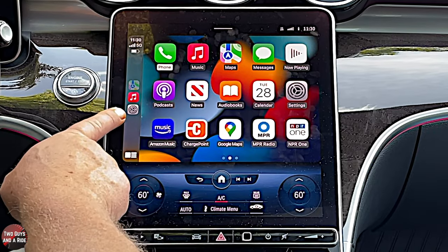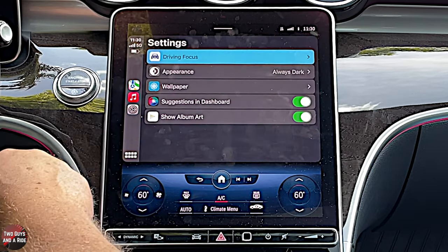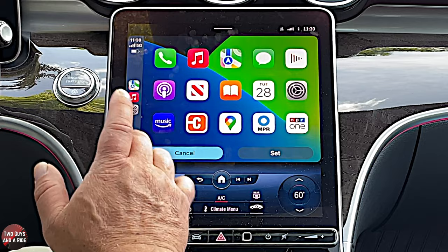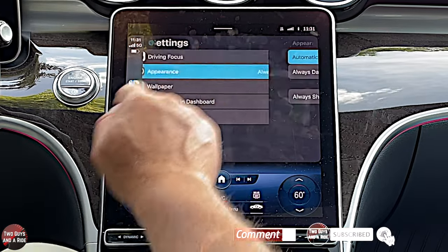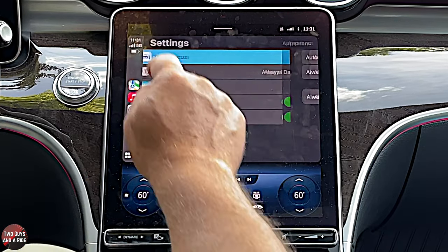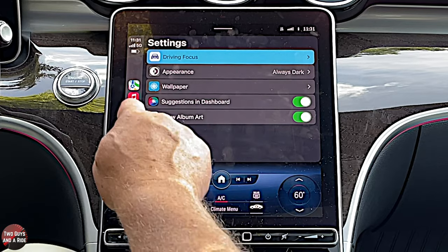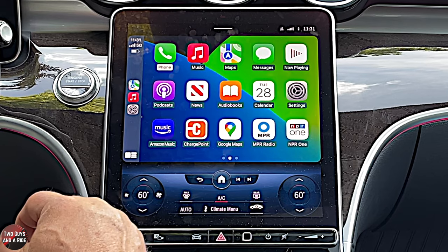These ones here are your most recently used things on your phone. If you click on Settings, you can go into Wallpaper and adjust the background. Under Appearance, you can have Automatic, Always Dark, or Show Dark Maps. Suggestions and Dashboard just means it'll show up, and then Show Album Art. Those are some settings you can make right in Apple CarPlay.